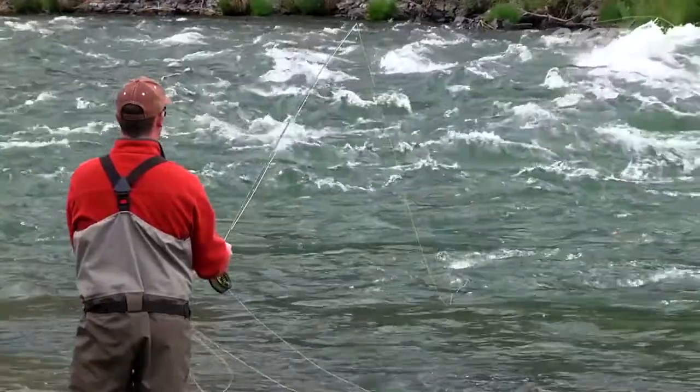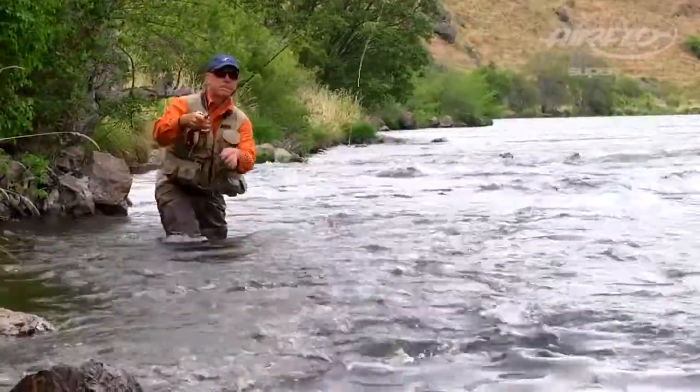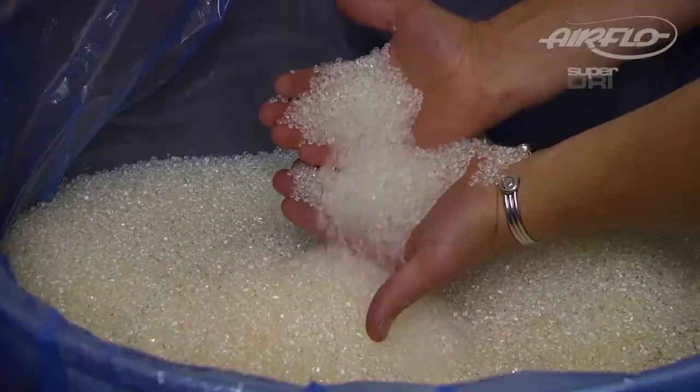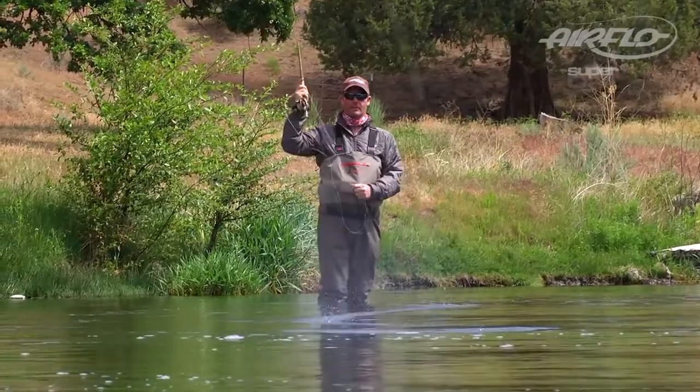The high buoyancy and industry-leading water repulsion of SuperDrive makes this line float higher than we ever thought possible. Unlike many competitors, SuperDrive is not an additive that will migrate out and lose performance over time. Their patented compound is a permanent feature and will give you years of unparalleled use without having to re-treat the line with messy fly line dressing.